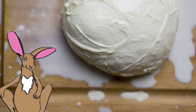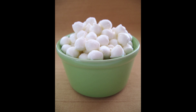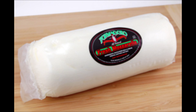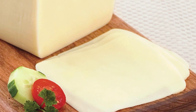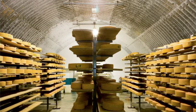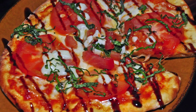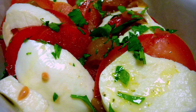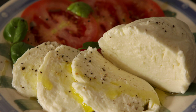Due to its high moisture content, it is traditionally served the day after it is made, but can be kept in brine for up to a week, or longer when sold in vacuum sealed packages. Low moisture mozzarella can be kept refrigerated for up to a month, though some shredded low moisture mozzarella is sold with a shelf life of up to six months. Mozzarella is also used for most types of pizza and several pasta dishes, or served with sliced tomatoes and basil in insalata caprese.